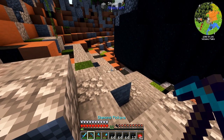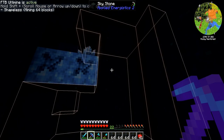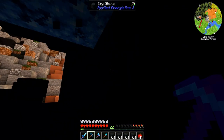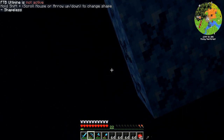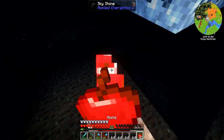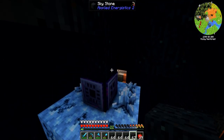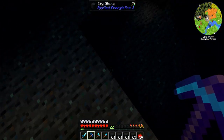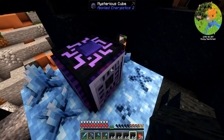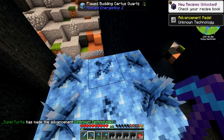This is the second meteor site — it's significantly bigger. No one's been here. We got the budding crystals. We have a bunch of sky stone. All we've got to do is mine this one here — that gives us all of the inscribers. Very cool.